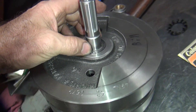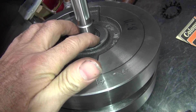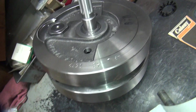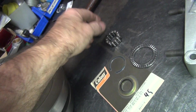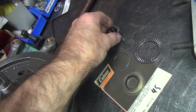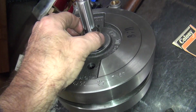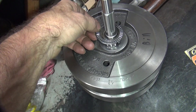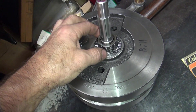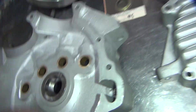Let me mark that thing so we know where it's at. Before it wouldn't flop, it's flopped now - that's how close everything is. So the right side is done now. Now I'm going to work on the left side.